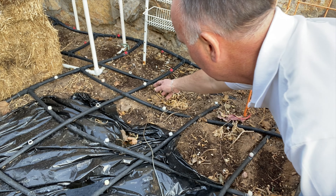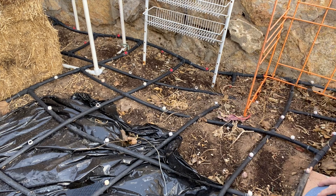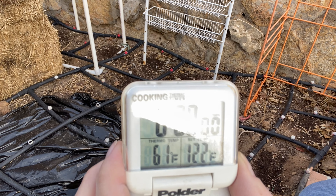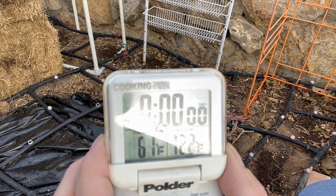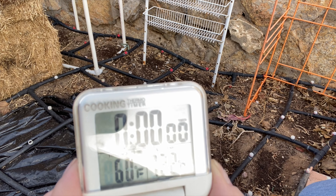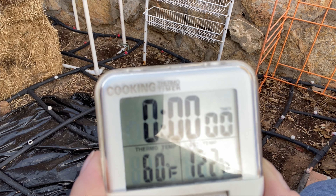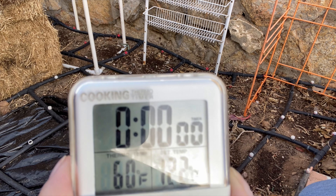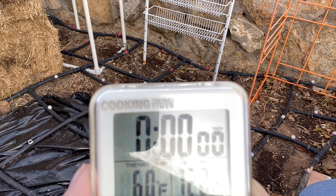Now we poke a hole in the plastic and put the probe underneath at the same depth — about six inches. It stabilizes at 61, then down to 60 degrees. So there's about a two-degree difference in soil temperature, but not what I was expecting. I expected under the black plastic to be a lot warmer — it's actually two degrees cooler.